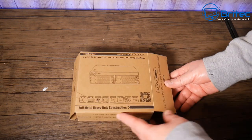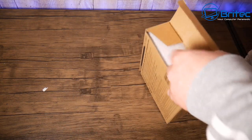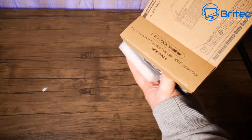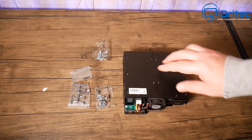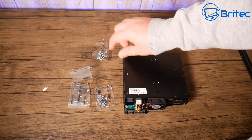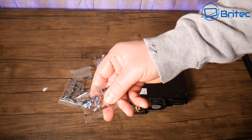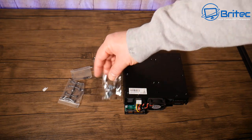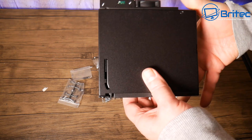This is what it comes like inside the box — a pretty nice little unit with full metal construction. It comes with all the screws for your drives, and it can take up to six drives inside here, which can be SSD or mechanical drives.